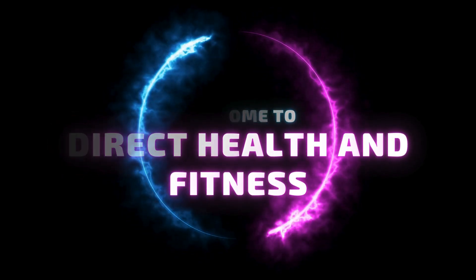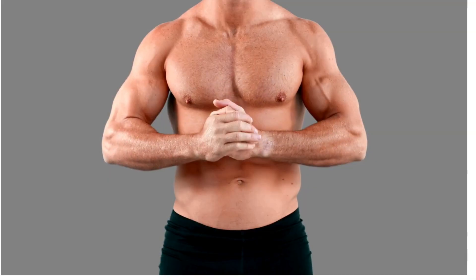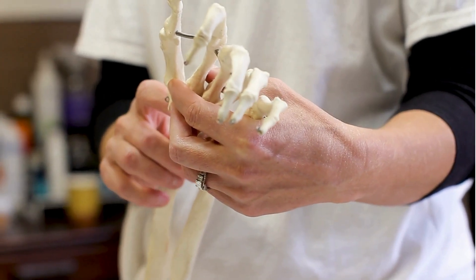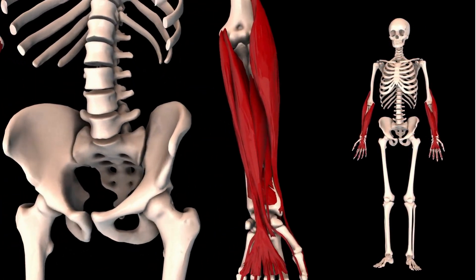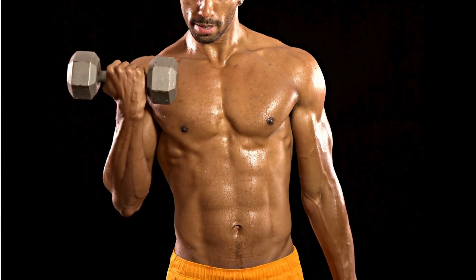Hello and welcome to Direct Health and Fitness. Today we're focusing on five proven exercises to build, strengthen, and add definition to your forearms. Before we get into the exercises, let's talk about why forearms are so crucial — they're often overlooked, but strong forearms are essential for almost every upper body exercise and daily activity.